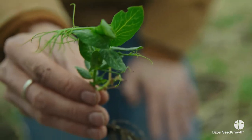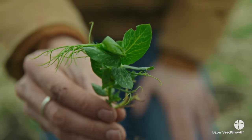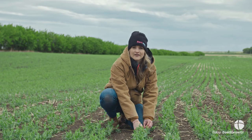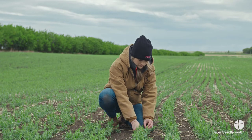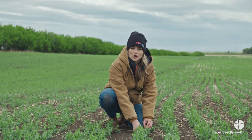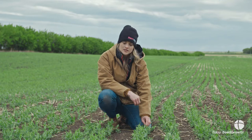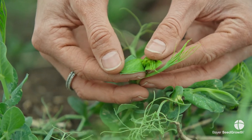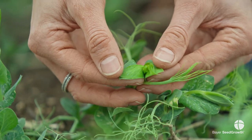When we go into that field, people are always going to notice notches on the lower leaves of the plant and think they've hit their threshold level, when in fact they haven't. We are no longer concerned with notches on the bottom leaves — we are only concerned with notches on the top leaf or the newest growing point of that plant.